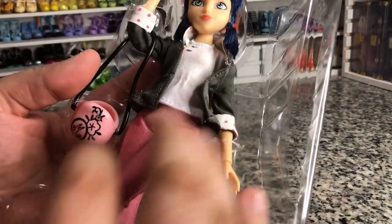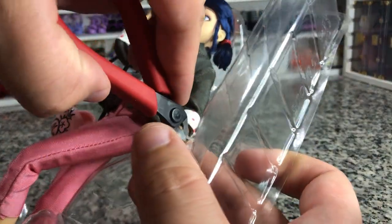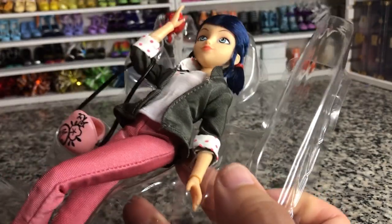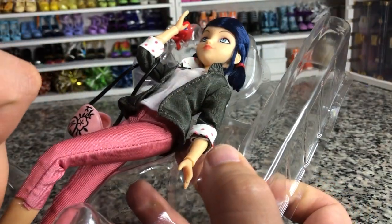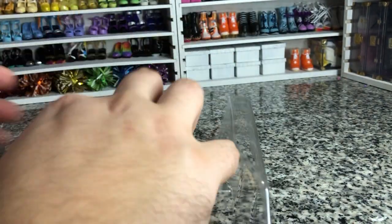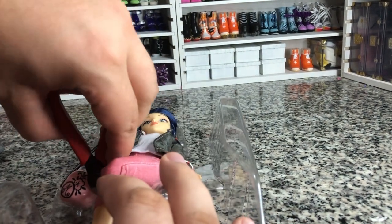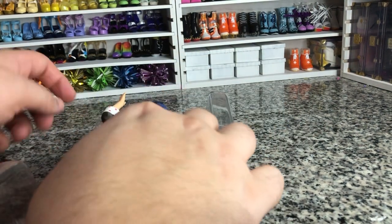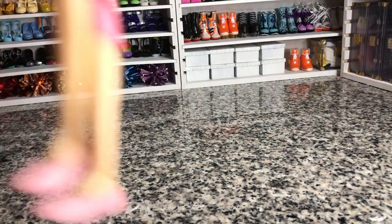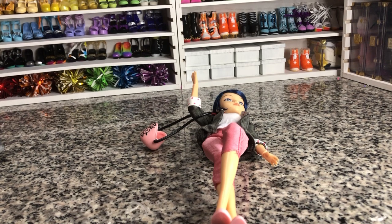Here she is — she's very cute. I like this outfit. She is going to be a little bit smaller than Barbie's scale because these are 10-inch dolls, and Barbie is 11-and-a-half inches. Because they're supposed to be younger characters, you could say these are more in scale to Stacy or Skipper. But they're very cute.